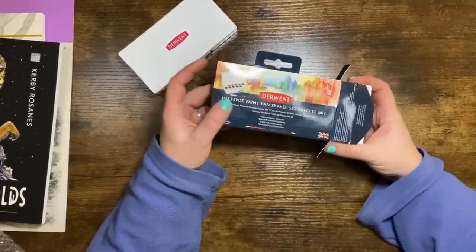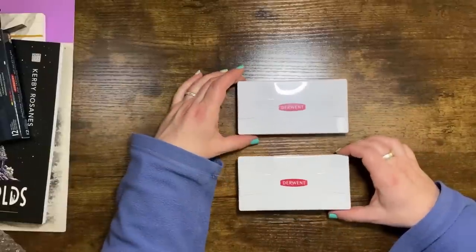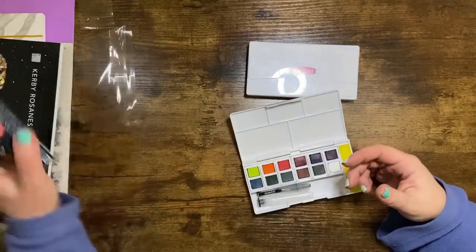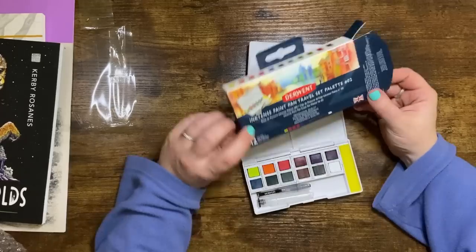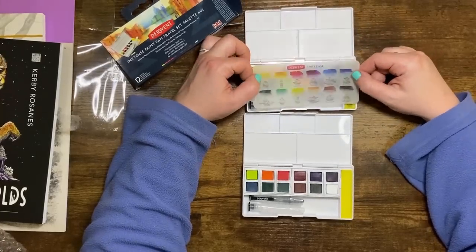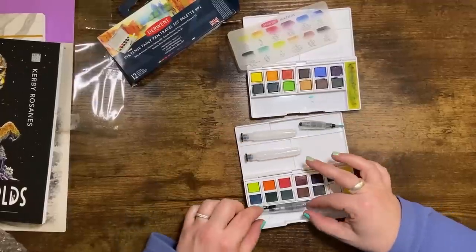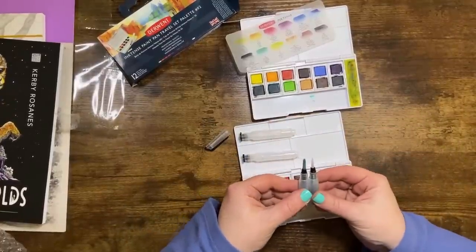This is a new set of colors which I am super excited about. I'd really like to swatch these out and see them next to the other set. I paid about 18 pounds for this when it dropped in price. The cases are exactly the same. This one doesn't have the swatch paper in it, and it's got a different water brush. Disappointingly, these don't have color names on the pans, which means I'm going to have to match them up with the pencils. The original set had all the colors listed — I'll have to make my own color chart now.